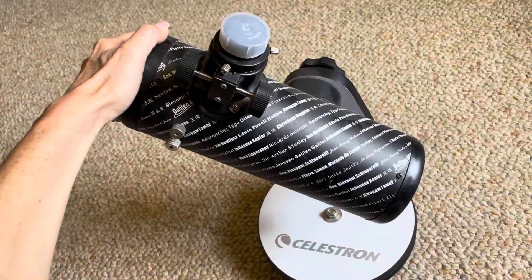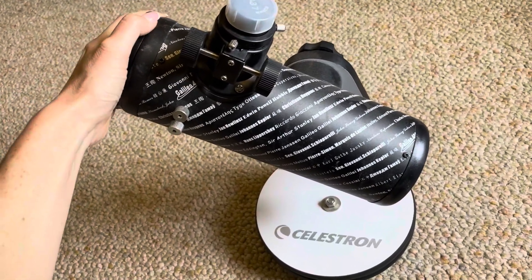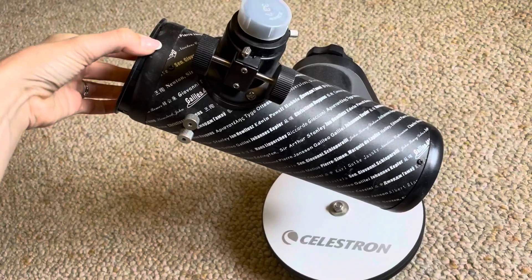Just a fun activity and a good gift idea — something different and a really good price for a telescope. So I hope that this review helps you.